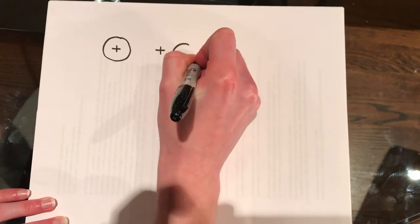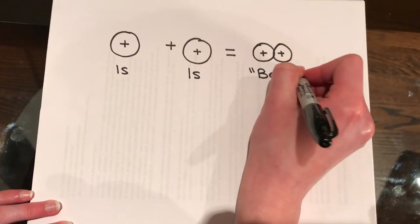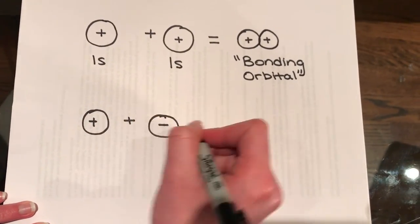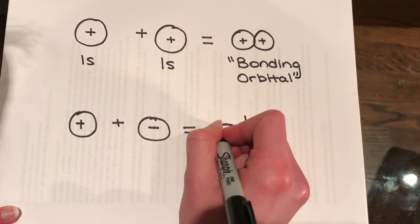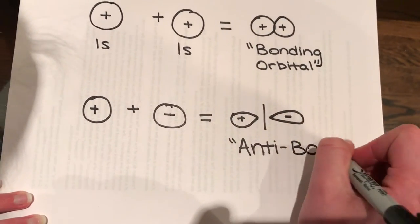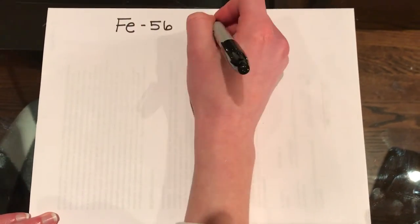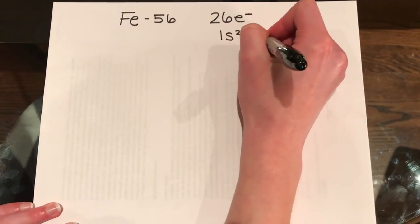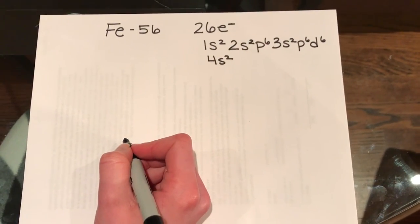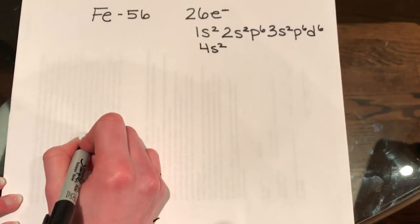Atomic orbital energy correlates with electronegativity, as electronegative atoms hold electrons more tightly, lowering their energies. This theory modeling is only valid when the atomic orbitals have comparable energy; when the energies differ greatly, the bonding mode becomes ionic. A second condition for overlapping atomic orbitals is that they have identical symmetry. Two atomic orbitals can overlap in two ways depending on their phase relationship. An orbital's phase is a direct consequence of electrons' wave-like properties. In graphical representations of orbitals, the orbital phase is depicted either by a plus or minus sign, or by shading one lobe.